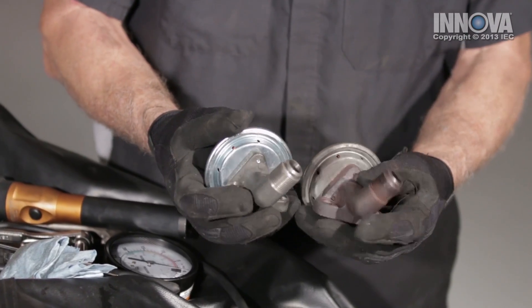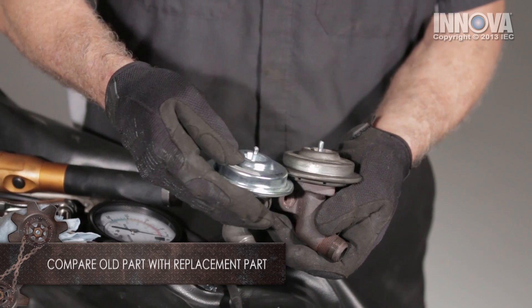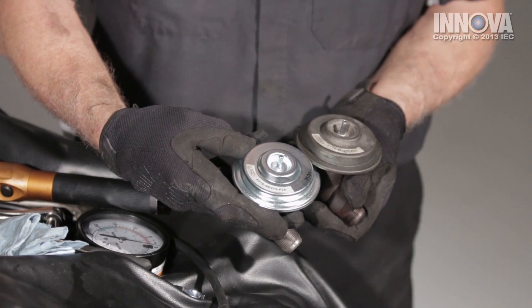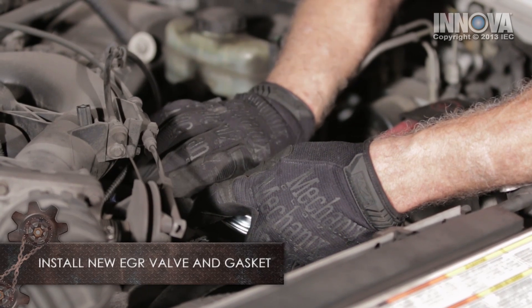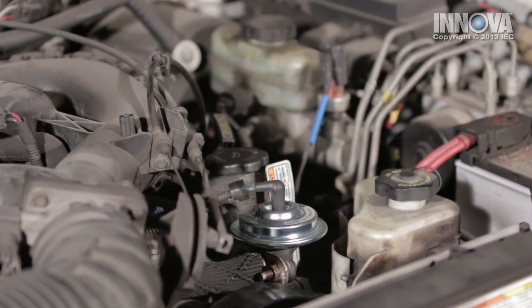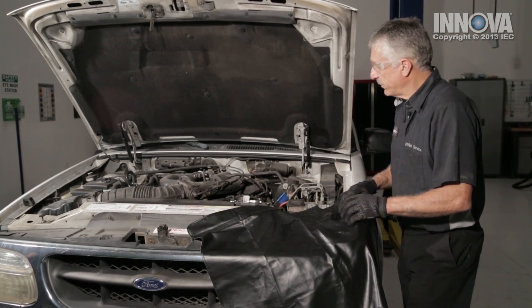Let's compare our valves. Our new valve appears to be identical to the old one. Sometimes you can match them up by the numbers that are on there, and the numbers are the same. Now, with our new EGR valve all tightened down and installed, let's put the engine cover back on, clear the codes, and go for a road test.